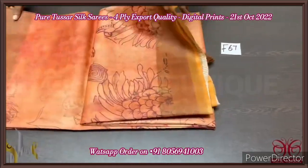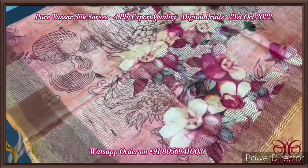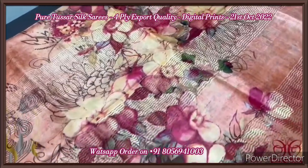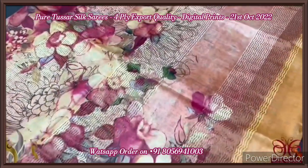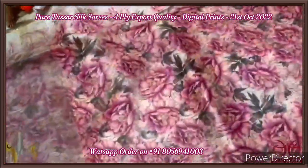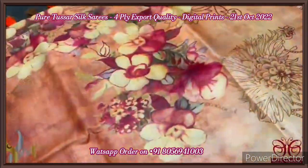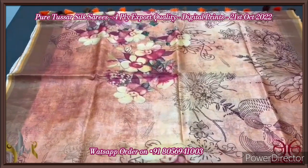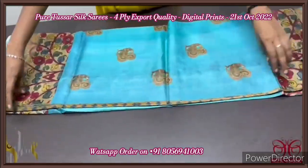Pure tassar silk saree, four-ply, digital printed concept, 3D digital printing. Fine quality tassar, finely processed — the texture itself is very different and soft. We have a peach-based saree with pink and shades of deep beetroot pink used for the floral design, and brown also used for the prints. The pallu is a running pattern with zari lines. The blouse base is fully floral design, elegant blouse. Overall the floral design print in small size is done all over the saree with multiple shades of peach and red used for the printing. Excellent 3D concept saree with authentic silk.